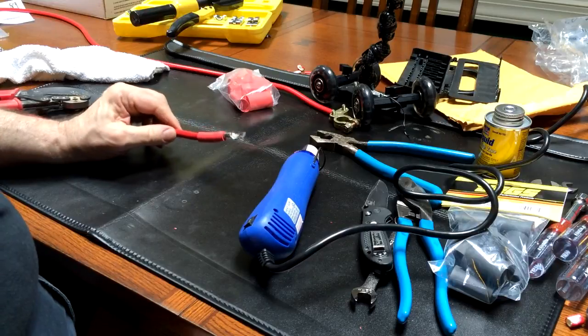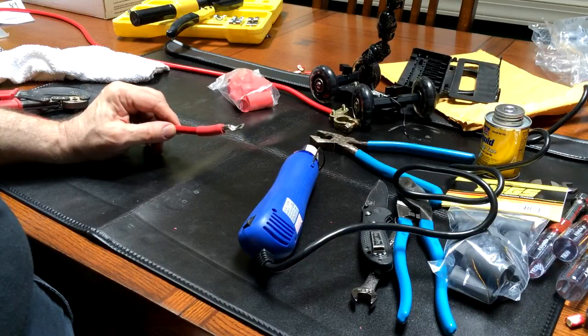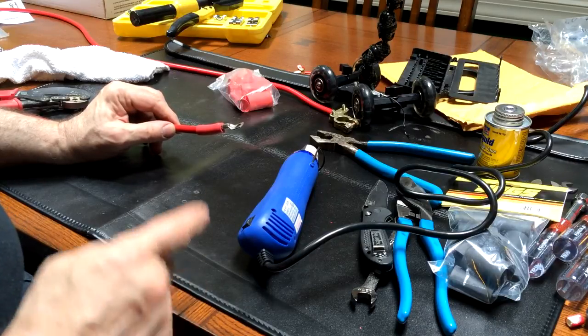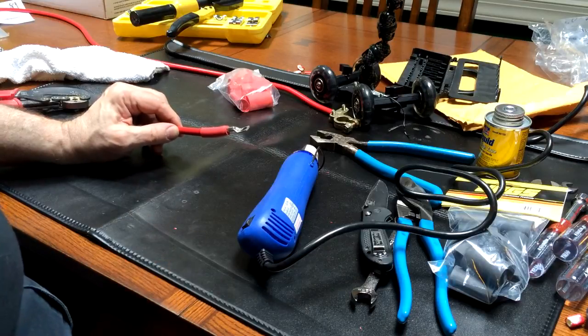And that's our shrink wrapped end. Now we go install this from the positive of the auxiliary battery to the auxiliary side of the interrupter. That's what we'll do next.